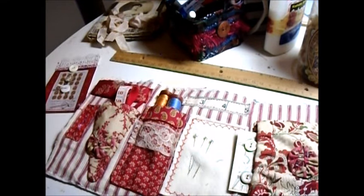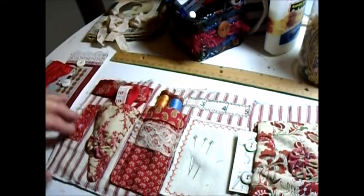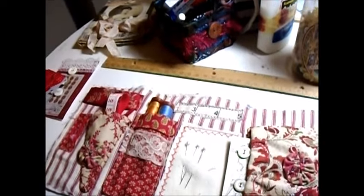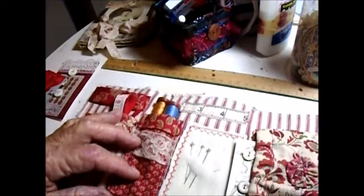So then I thought, well, I'm going to have to make the binding by piecing these different fabrics, because the fabrics are only five inches. Let me show you five inch squares, because I bought them as charm squares, which are five inches. So now, this is where the maths comes in.